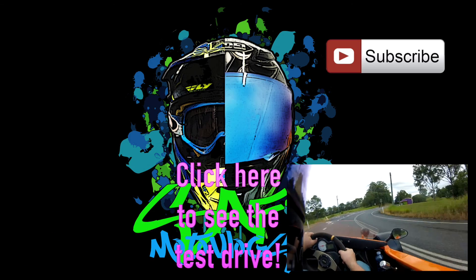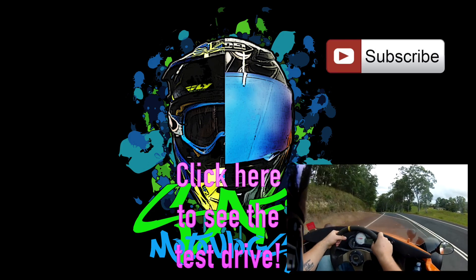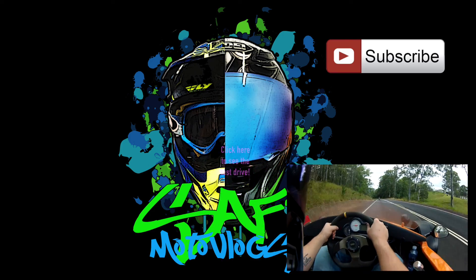The way this thing just chucks into the corners — and it just seems to have an unlimited amount of grip.